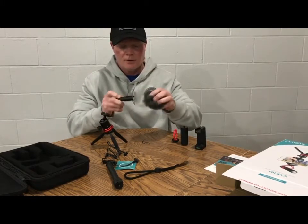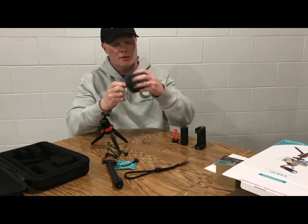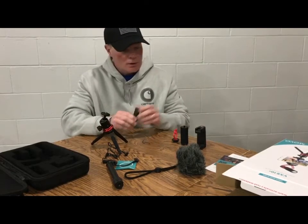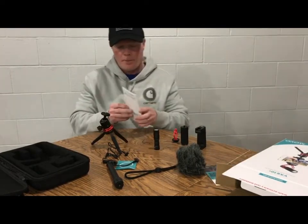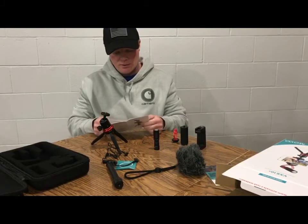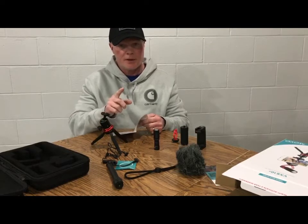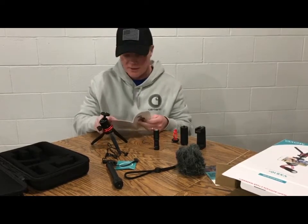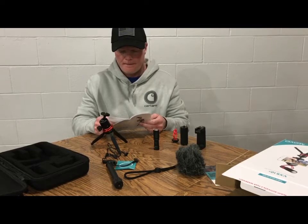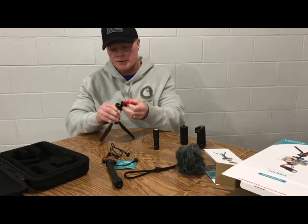And yep, there we go - that's your microphone. I'm going to say this is your wind cover - you probably don't have to use that if you're only outside. We are going to plug this right into the phone. This here is what holds your microphone on, and it can also go on a regular camera.